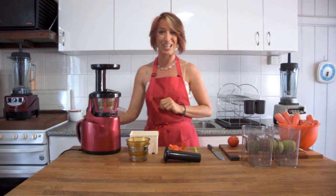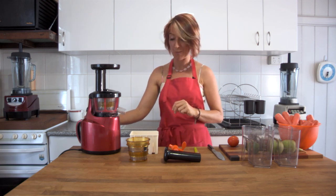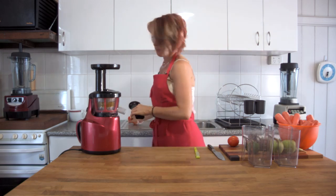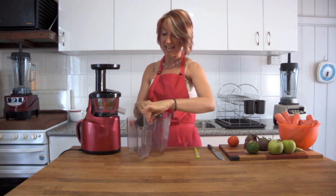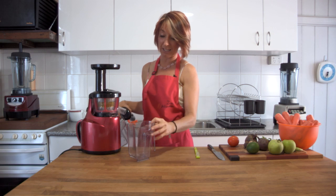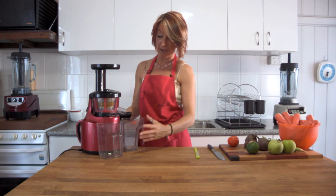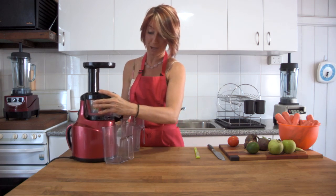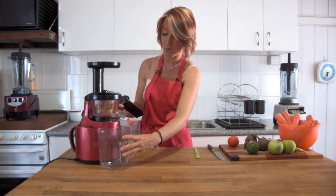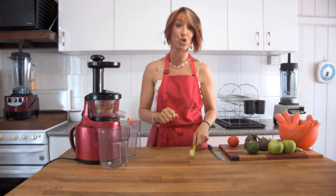Those are the two ways to put together your Optimum 400 juicer — it only takes a few moments. We'll put aside the extra pieces we're not using for this recipe and start by placing two containers underneath. One container goes under the rectangular-shaped outlet, which is for waste. The other container fits underneath the round outlet — that's where your juice comes out. They have a nice curved back so they fit snugly against the juicer with no drips. The tamper fits in on top.